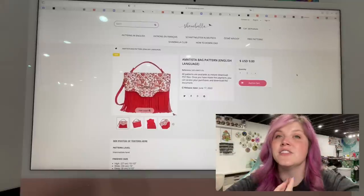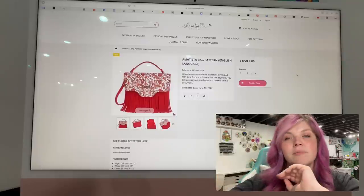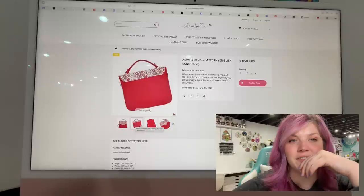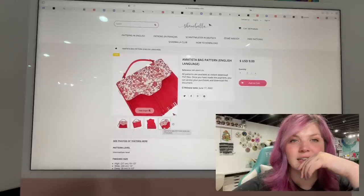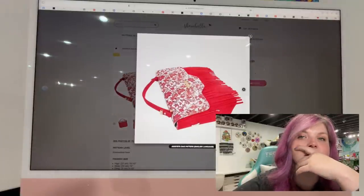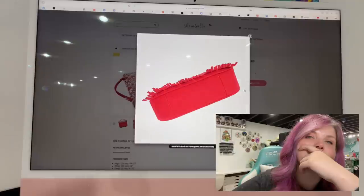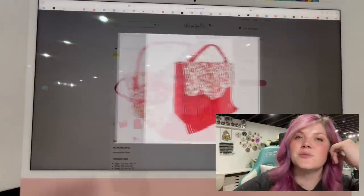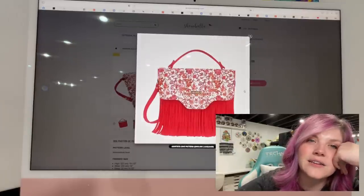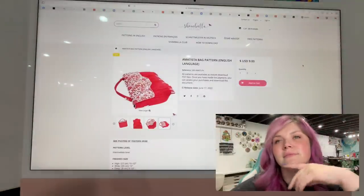This next one is another Shambhala — this is the Amatista Bag Pattern. It's got this fun fringe and I love that flap; I love how the flap covers the fringe. This one looks so good. A nice gusset, and there's piping. I love that handle — it's crossbody. A chef's kiss.